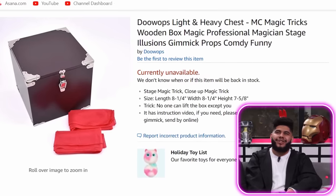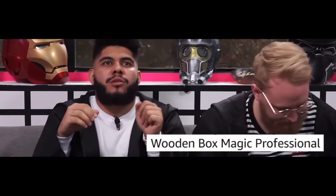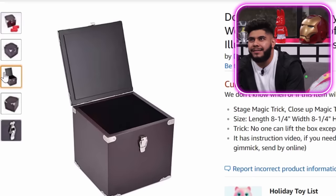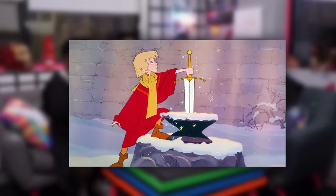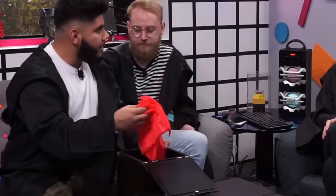Light and heavy chest — MC magic tricks, wooden box, magic pro, magician. We got this box here — it's supposed to be an unliftable box. No one can lift the box except you. I'm the magician — for me it's light and I can lift it, but to others it might be so heavy they can't lift it. It's kind of like that sword in the stone — Excalibur! Add to cart!